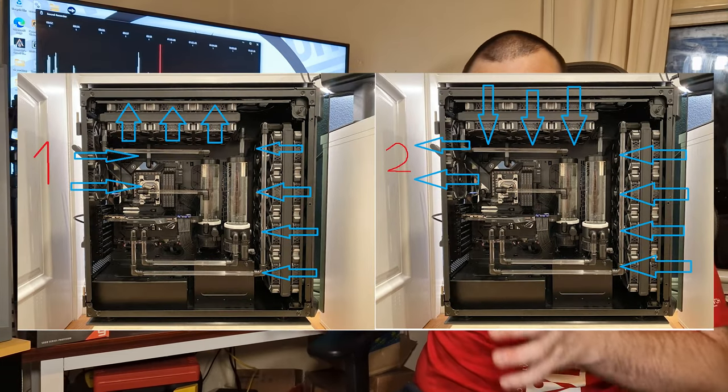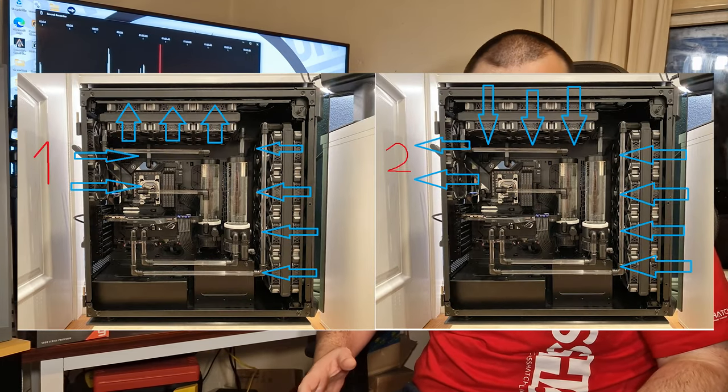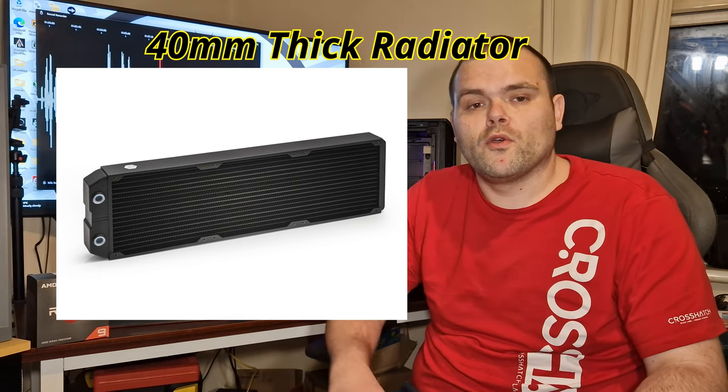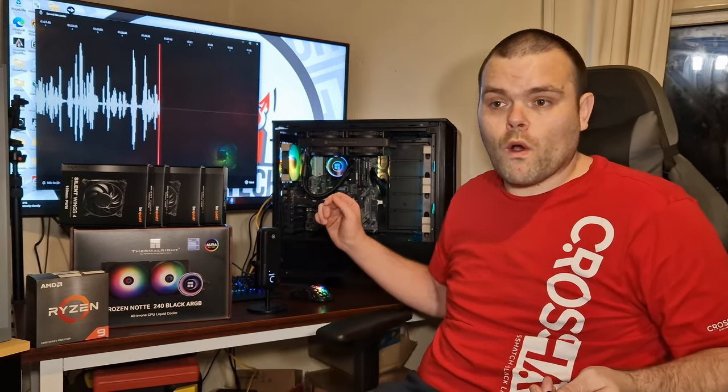Generally when it comes to push-pull, the best optimisation is for a very thick radiator. I haven't got any thick rads here, except my personal build and it's all full of water. So what we're going to do next is get into the overall benchmarks with the Ryzen 9 5900X, and see if a 240mm radiator with push-pull configuration can actually beat a standard setup. Make sure you continue to watch.